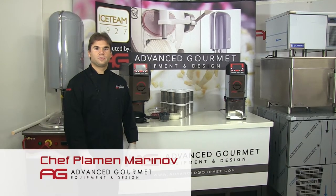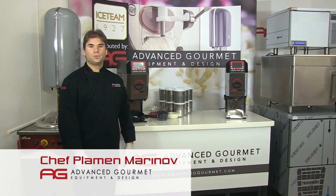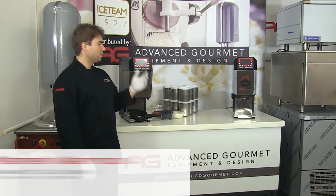Hello, I'm Chef Pouaman from Advanced Gourmet. Today I'm going to introduce our new amazing VersaPro 360.